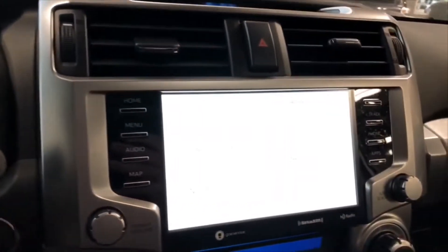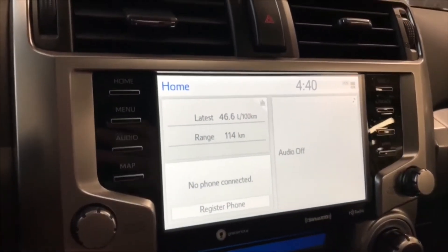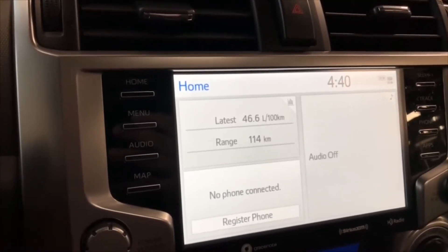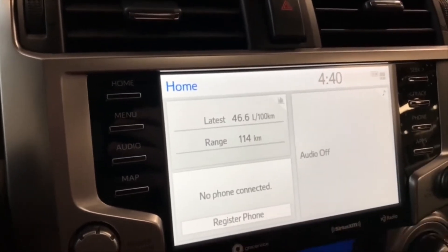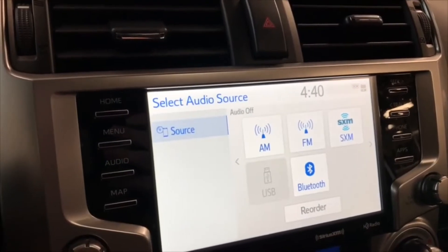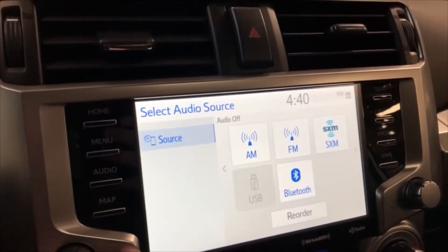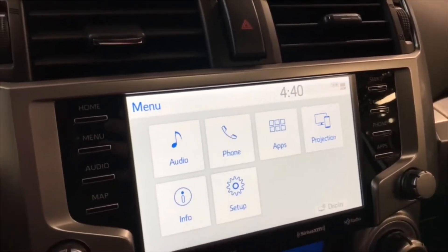Moving on to the entertainment display — this is a redesigned display for the 2020 models. On the home screen, the left side displays any audio that's playing or any device that's connected. Going into the audio menu, you have all standard AM and FM options as well as Bluetooth and USB. In the menu you'll also find the projection icon for Apple CarPlay.